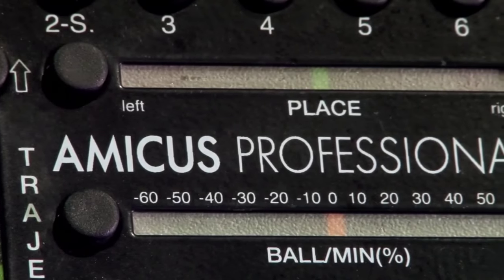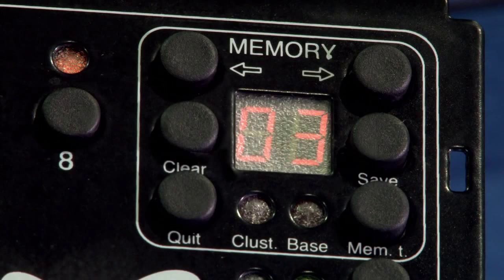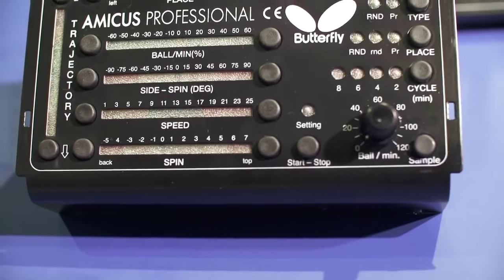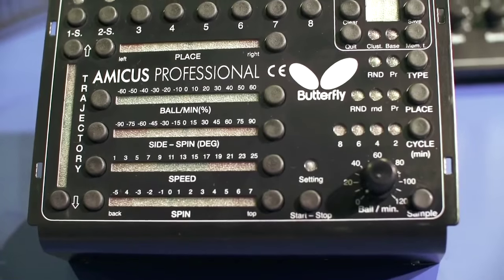For the Amicus Professional, you don't have to be a real professional — just demanding the highest possible standards is enough. It offers the same high quality functions as the Basic and Advanced models and complements them with its special additional features.